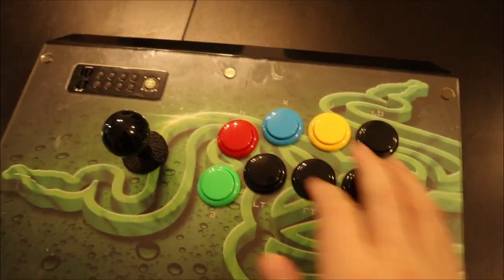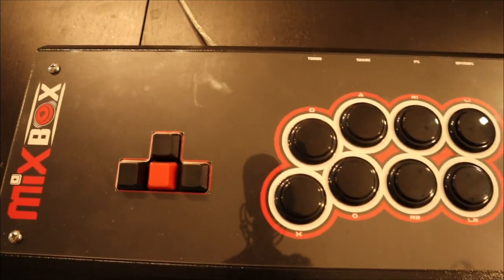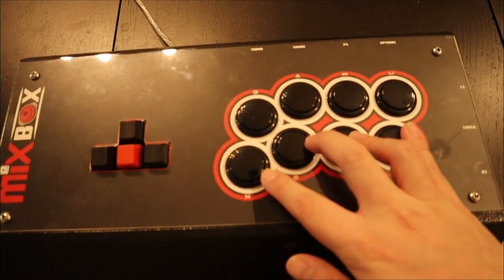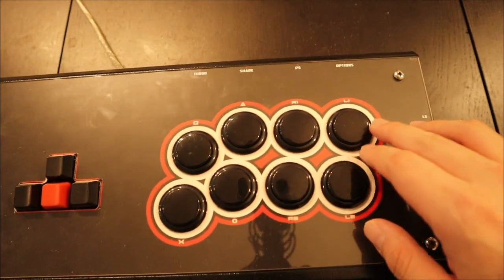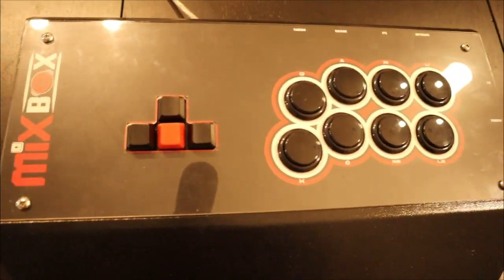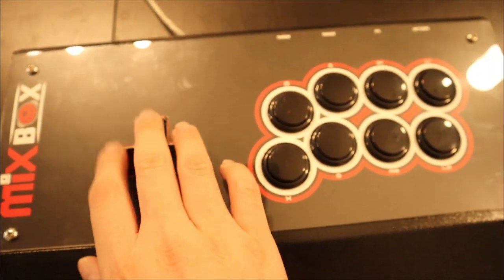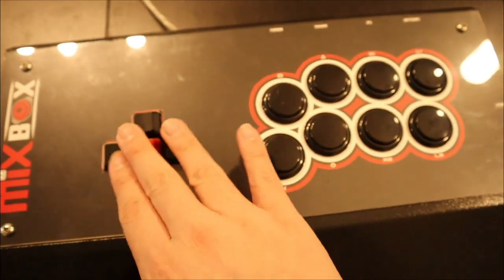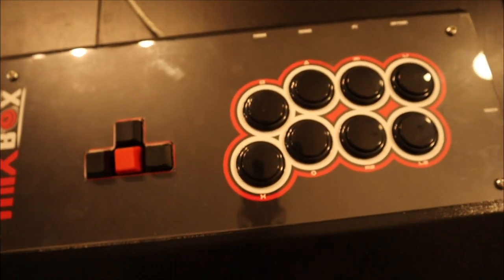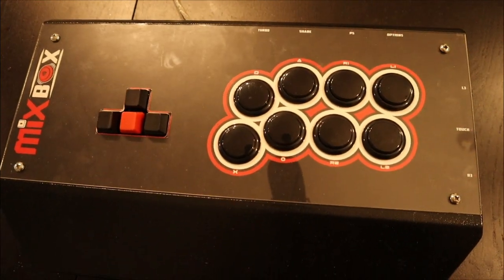This is called the Mix Box. It kind of uses keyboard functions as the controller. If you're a fighting game player who has never used a traditional controller or joystick but you've been a keyboard warrior, this is probably what you want. It has the WASD-style layout — top, down, left, right — and it's pretty good. I made a video about this one as well, so check the description below for a more in-depth look.